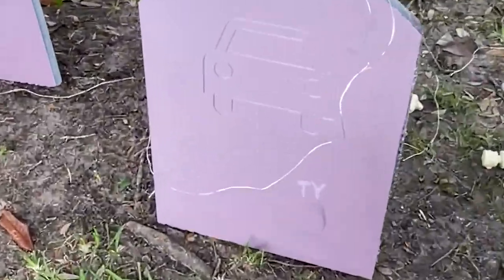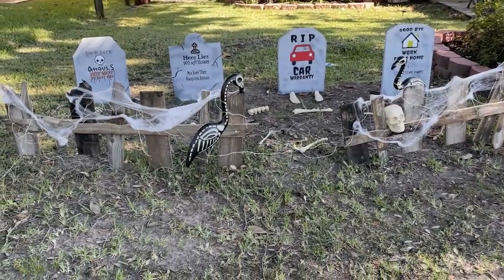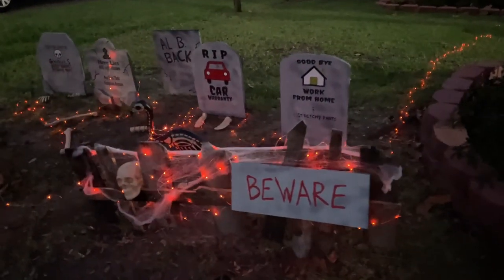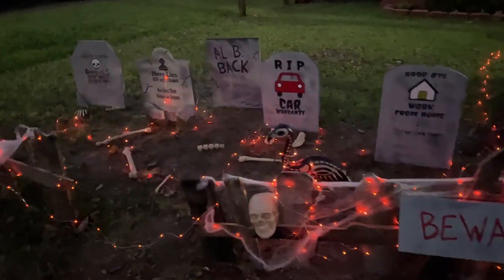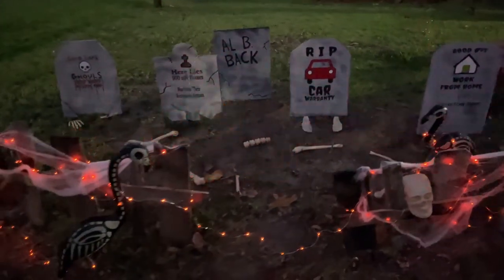I did have some boards where the carves didn't work out, so I flipped them over and used the other side — I think it came out really great. Here's our final product at night. We added flashing orange LED solar powered lights for an extra touch, scattered some bones around the bone yard, and we picked a part of the yard where grass doesn't really grow so I won't have to worry about cutting it.